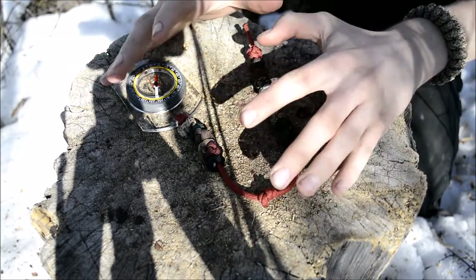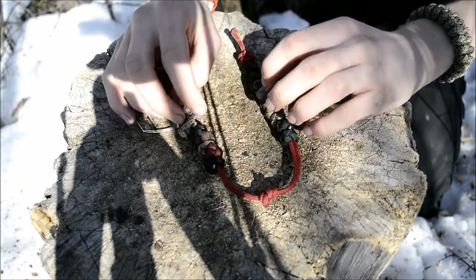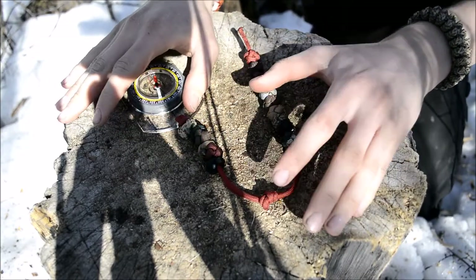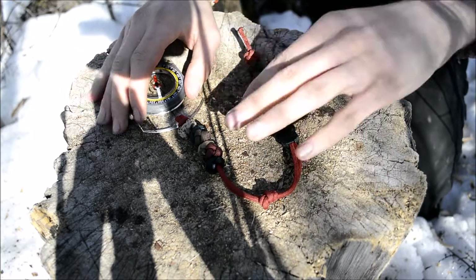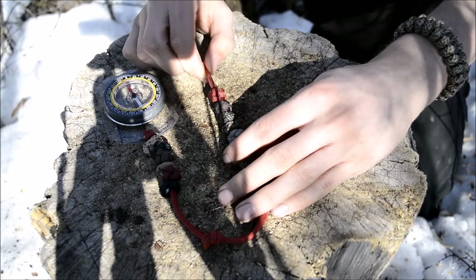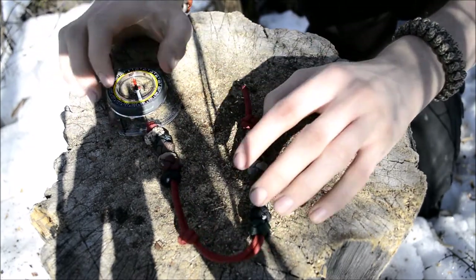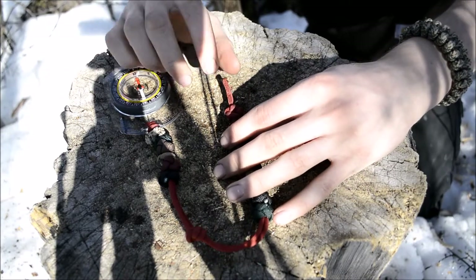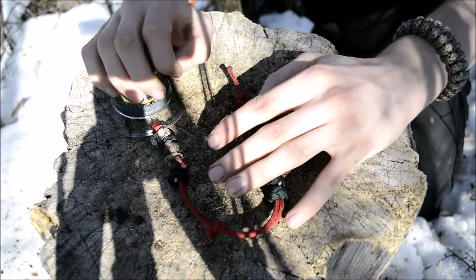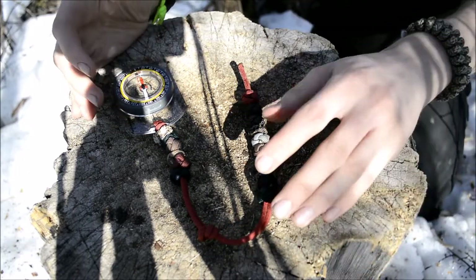You can get just a standard base Navigator, which is just the bead cord system without any add-ons. Then you can get one with just a ferro rod attached, no compass. Or you can get one with both the compass and the ferro rod, or one with just the compass. Pick it however you want it set up for you.